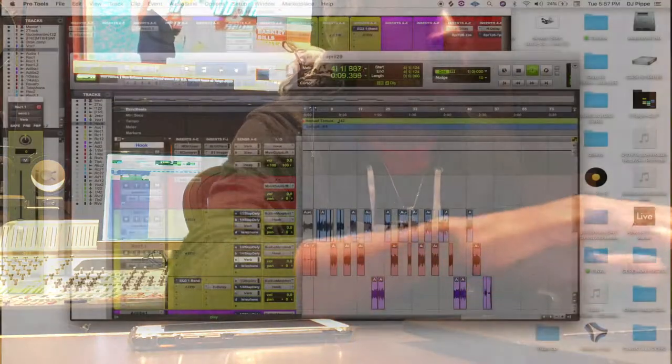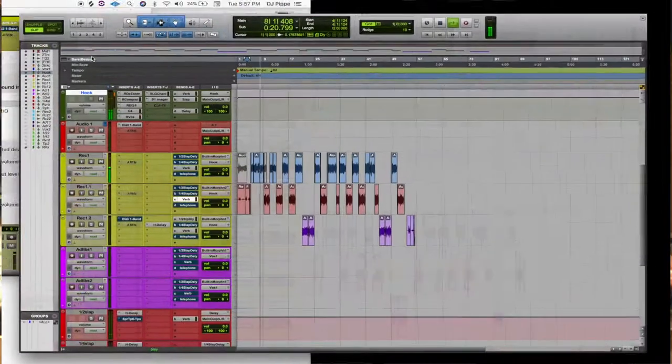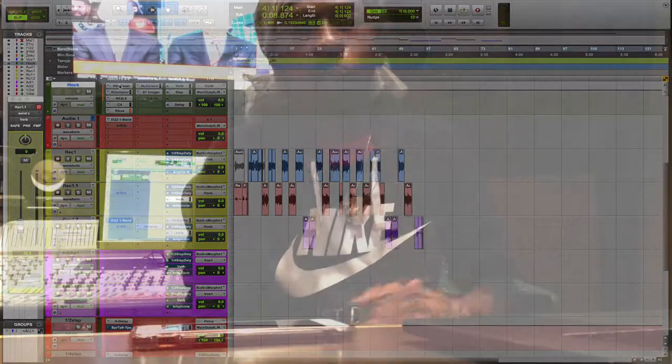Today I'm going to run you guys through my vocal bus. I'm working on a track off of my upcoming project called Progression — it'll be available on May the 30th. Everything is in general settings, nothing has been played with yet, and I'm just going to process it and show you guys what I do to my vocal bus. So let's listen to it first.